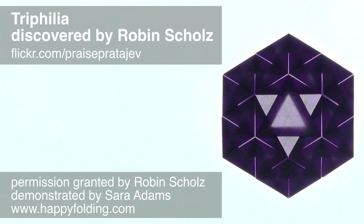In this video, I'm going to show you how to fold the origami tessellation called Trifilia, discovered by Robin Scholz. For more of his absolutely fantastic work, check out his Flickr stream.